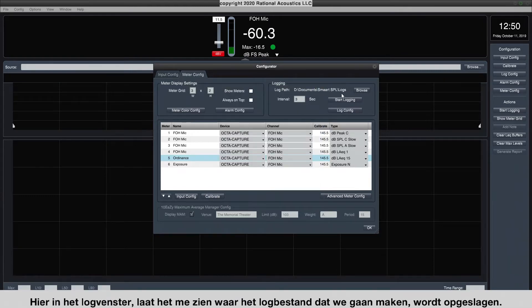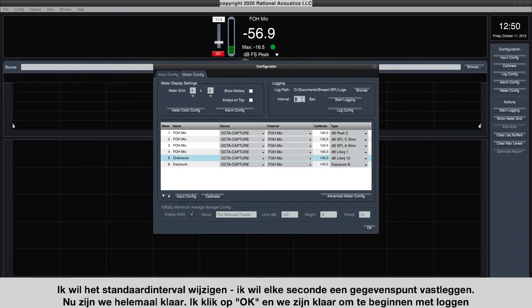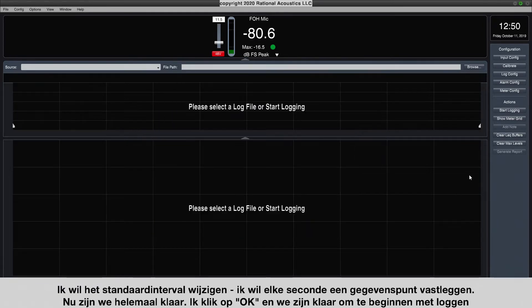Up here in the logging pane, it shows me where the log file we're about to create will be stored. By default, this is in your Documents folder, in the Smart SPL folder, in a subdirectory called Logs — you can change that if you want. I want to change from the default interval and log a data point every second. Now we're all set. I'm going to click OK, and we're ready to start logging.